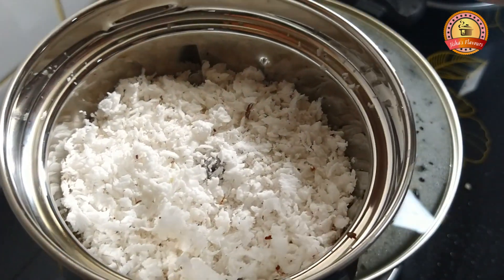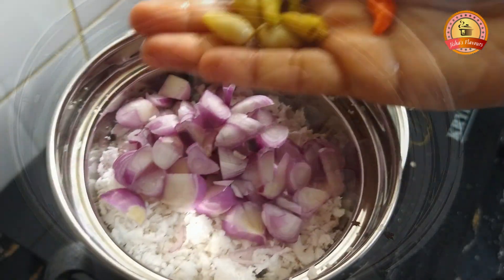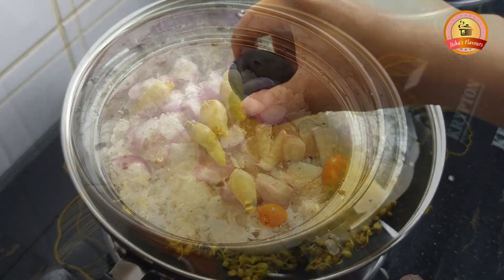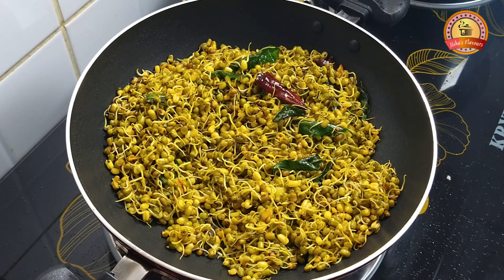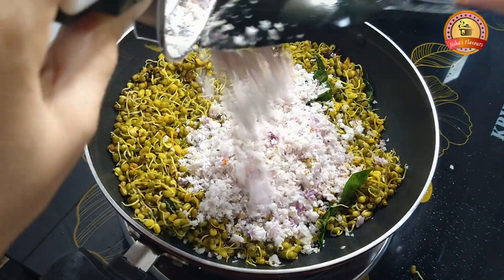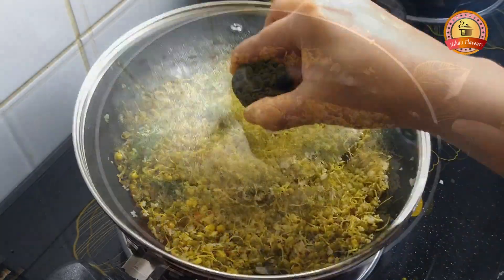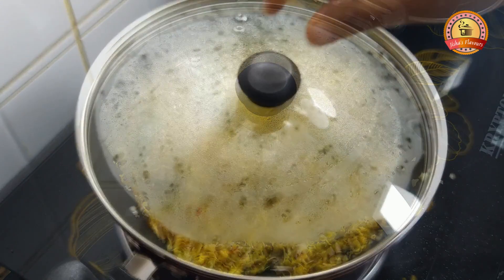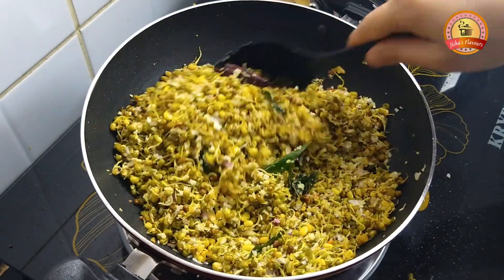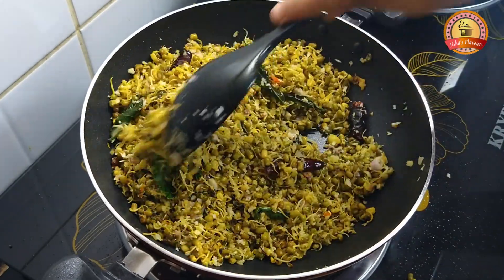I am going to cook it in half cup and in 4-5 cups. I am going to mix it in half cup and cook it, and then cook the pot.